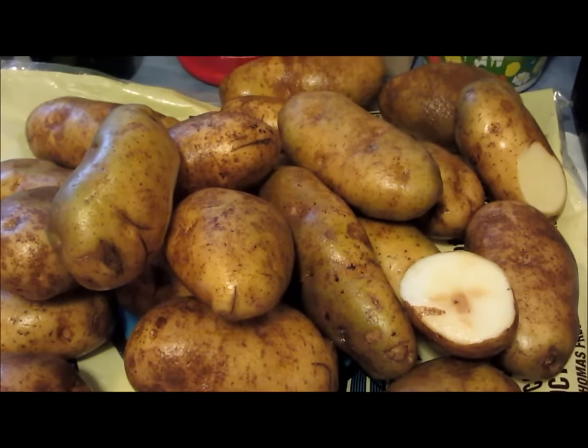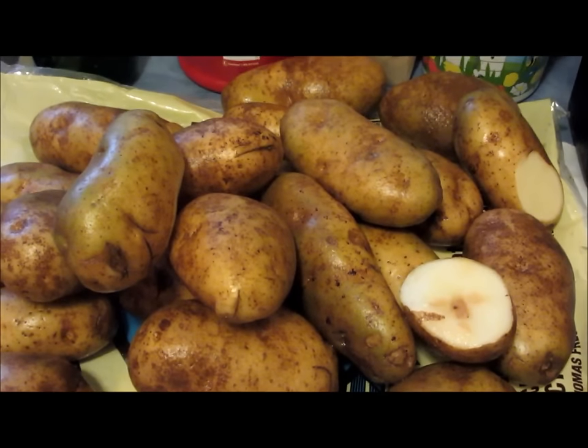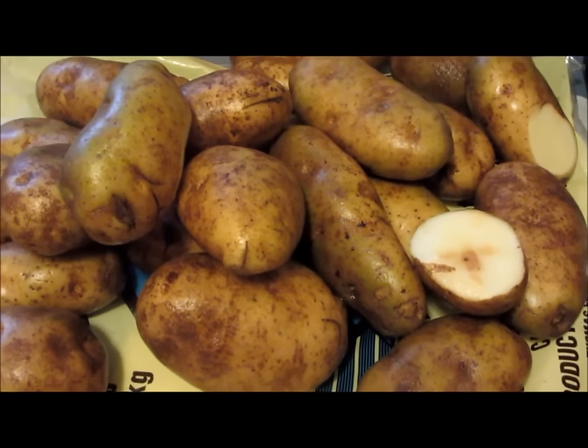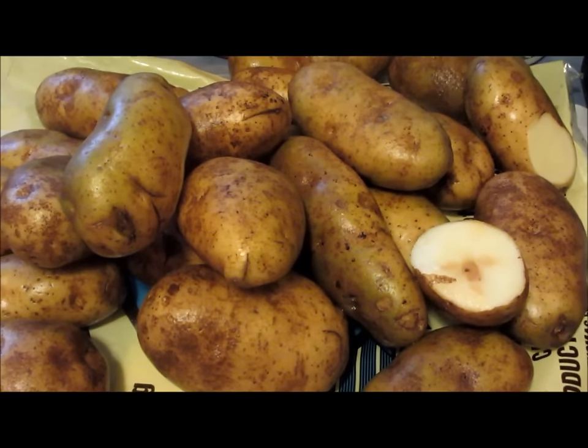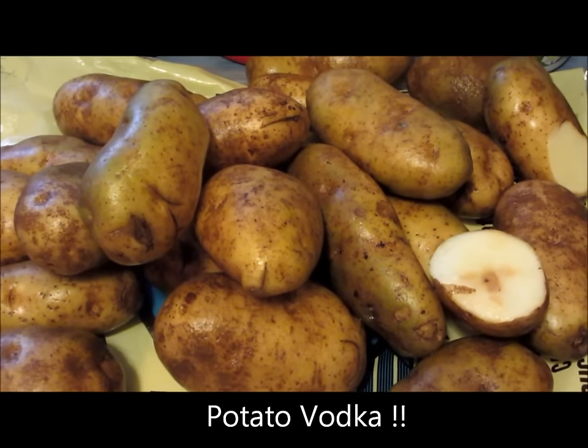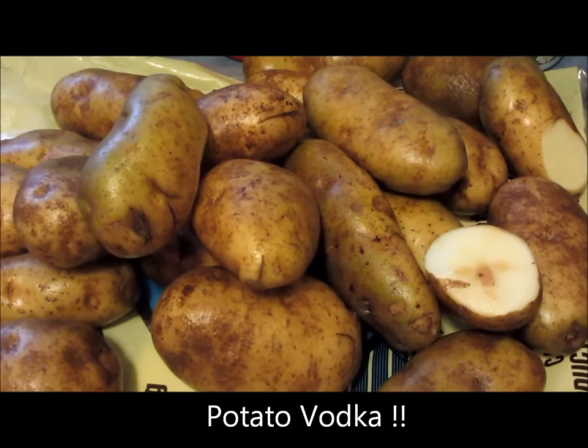Hello and welcome again to Prohibition University in another of our short instructional videos on making alcohol at home. In today's experiment we're going to try something we have never tried before at home, and that is making vodka from potatoes.